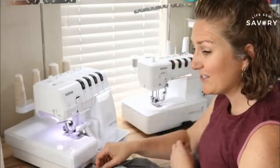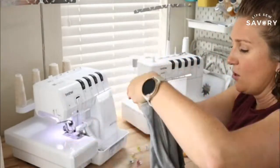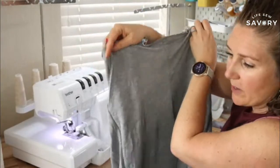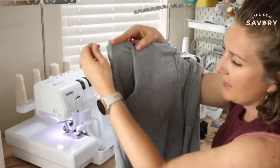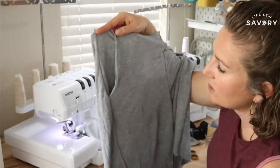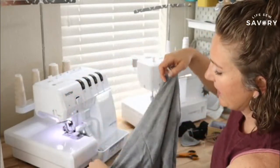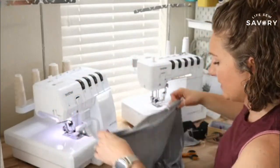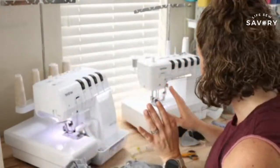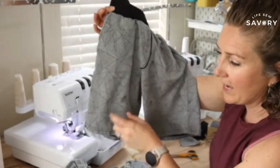Let's turn this right side out and take a look at how these are coming together. We still have the inseam to sew, but at this point we can check out the pockets. That is looking super cute — nice big pocket pouch there that you can put your hand in. Same on the other side. I'm not going to be adding the stitching detail on the front because my son asked not to, whereas on this model pair I did put the faux fly look.